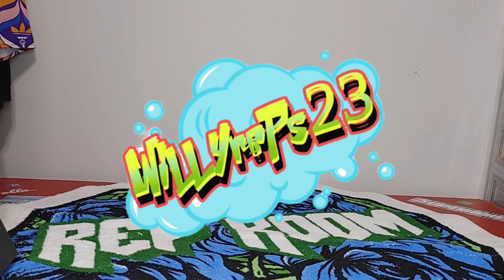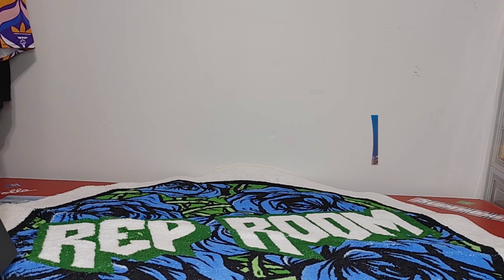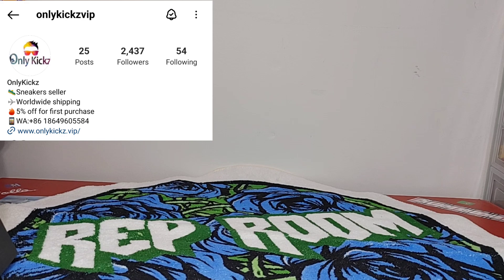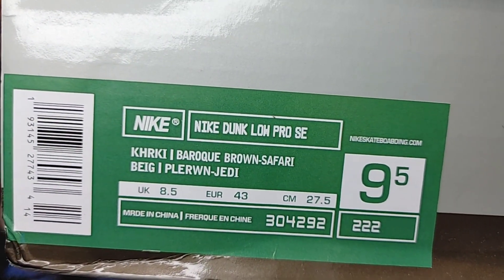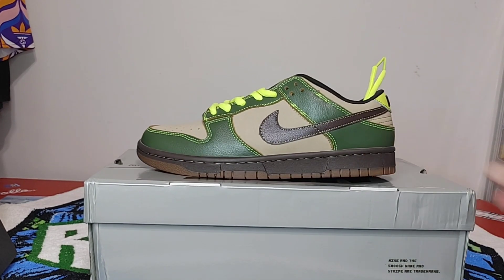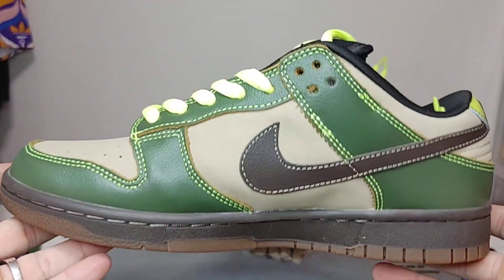All right y'all, Willy Reps back in with another review. Be sure to follow me on IG, join the Discord, join the Rep City Kicks Reddit group, and also the Snide Reps Reddit group. Today we're going to be looking at a classic SB Dunk from the silver box era. You can see the box came in pretty good condition. Let's get into this review of the Nike SB Dunk Low Jedi.